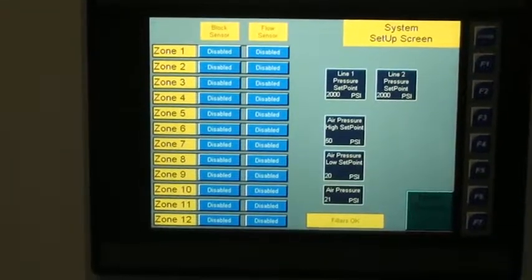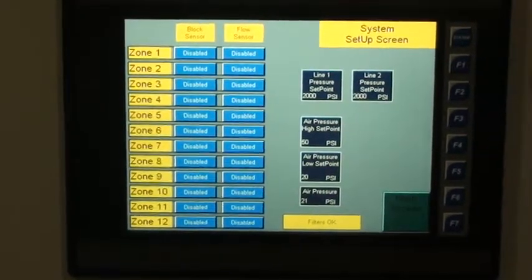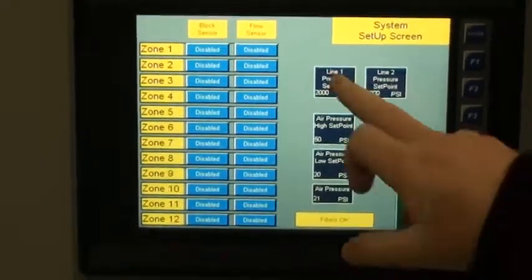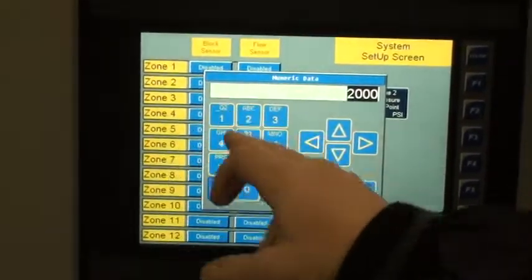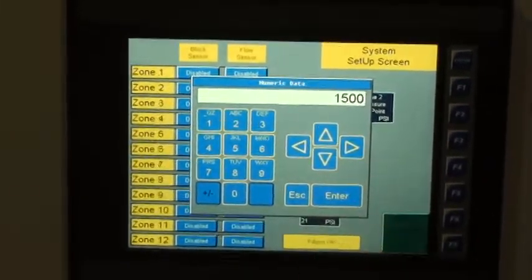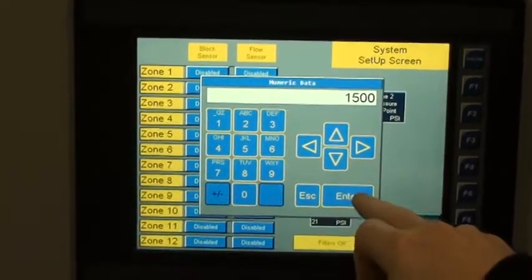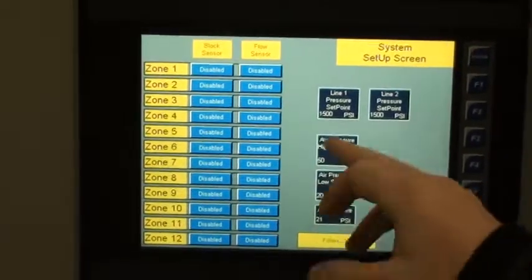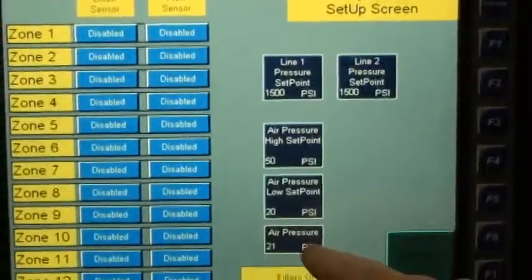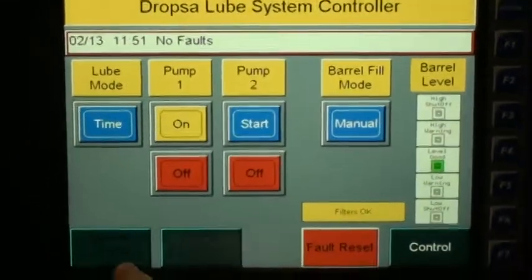The system setup screen has information on zones that are enabled. The block sensor is for the ultra sensor that is on the dual line. The flow sensor is the option for the ifm efector switch that you may or may not be installing. We have our set points for line one and two — if we want to hit 1500 PSI to actuate the pressure transducer, we set these to 1500. You also set your air high point and air low point, and it gives you a readout of where it's at right now.